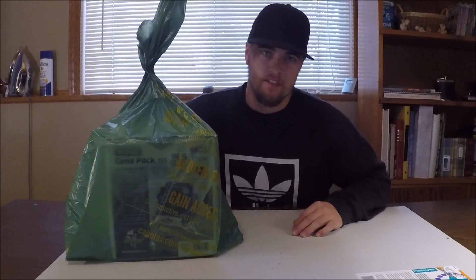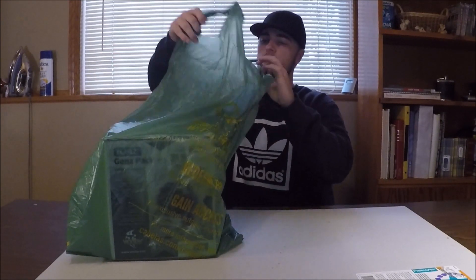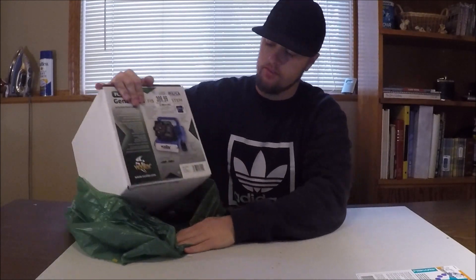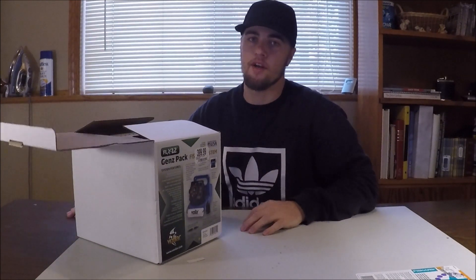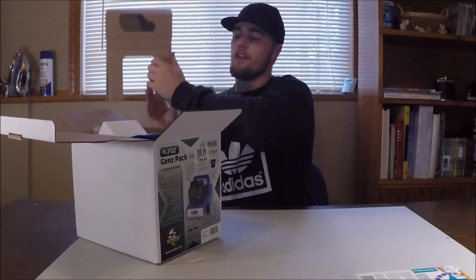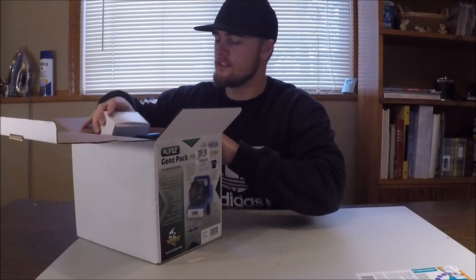The ice fishing season is upon us ladies and gentlemen. What I have here in this glorious green and yellow lettered bag is my new Vexlar FLX 12. We're doing it in a box for you guys because the season is coming up or it's pretty much here. I've been seeing people out on the ice and it's gotten me excited, so I went out and bought myself a new flasher.